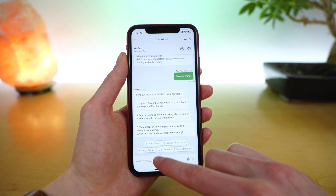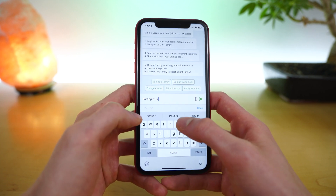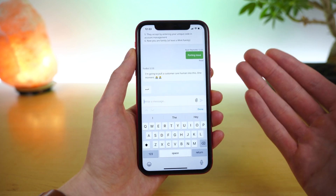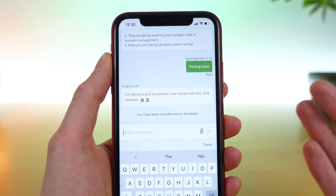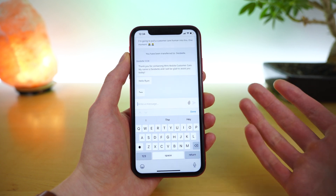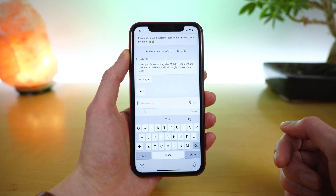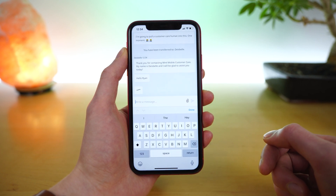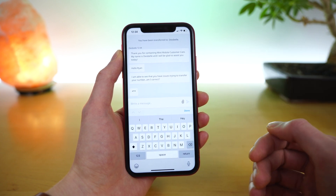However, if you have an actual question and need support — let's say you have a porting issue where something happens when you're trying to transfer your number over — you can type a message directly in the chat and the chat bot will recognize that you need customer care and immediately put you in a queue to chat with someone. In this instance there was no queue and no wait, and you can instantly see I am chatting with a Mint chat agent. Hopefully it's something comedic because this account has the name Ryan Reynolds — thank you Ryan for letting me borrow your name for this demo video. It is a great way to directly interact and get support from within the Mint Mobile application.